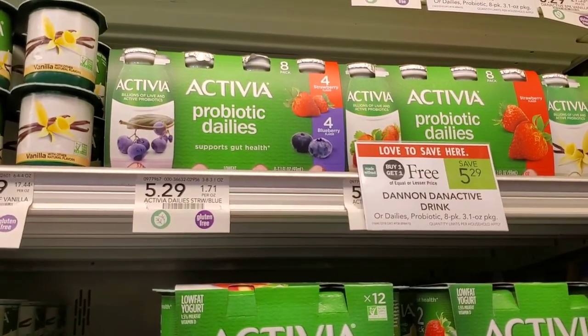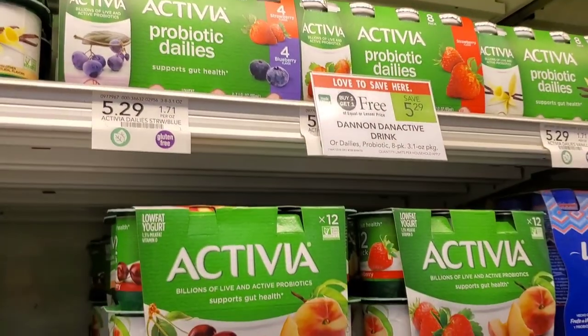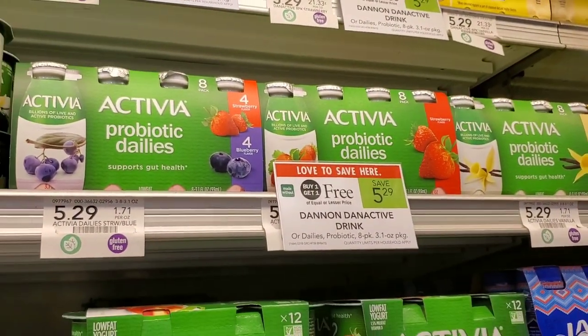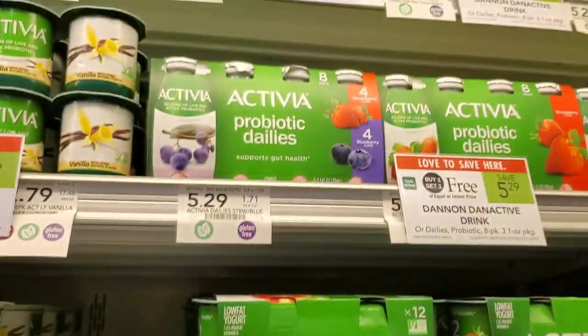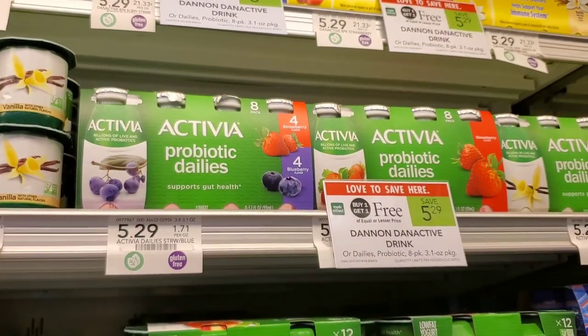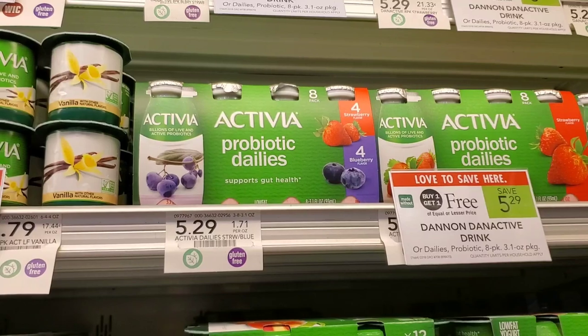So Activia is buy one get one free this week at $5.29 — good if you need to go to the bathroom! We have a $2 off one coupon from coupons.com, so you'd use two of those, making them $1.29 total, or about $0.65 each. I think that's a good deal, so I'm going to pick up two. My kids better eat them — that's all I know.